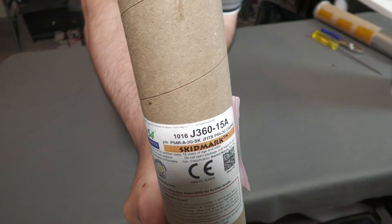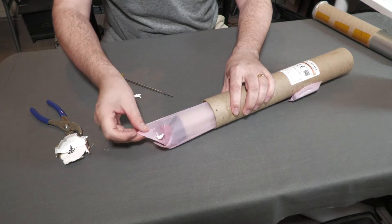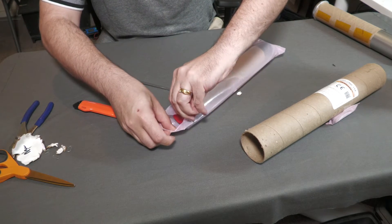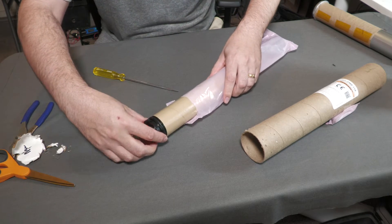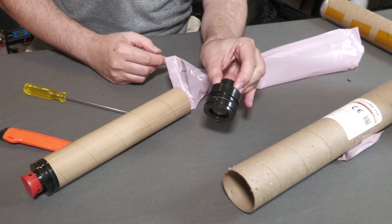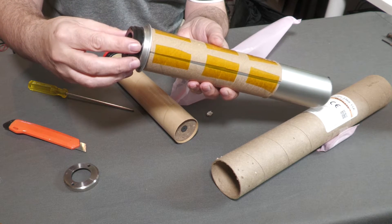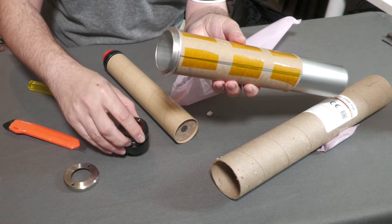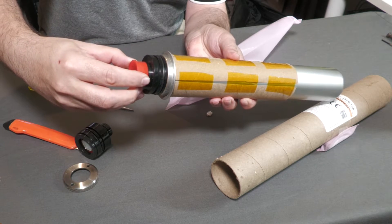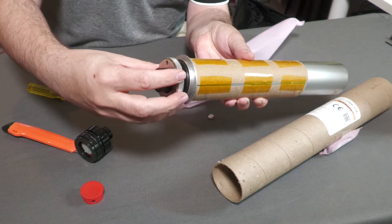Here's the propellant grain for the J360. I'm just making sure we have all the bits of the right size and that everything fits together — we don't want to drive all the way to the launch site just to find out something's missing. This is the forward closure with the delayed grain and ejection charge, which we'll later remove. I'm not forcing the o-rings in because they're not properly greased yet. Here's the fuel grain; that all seems to be a good fit and the motor should be good to go. We'll do the actual assembly on launch day.